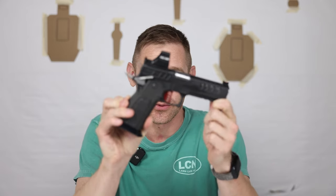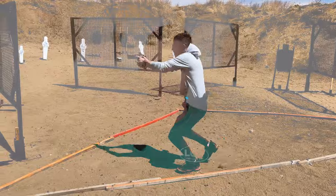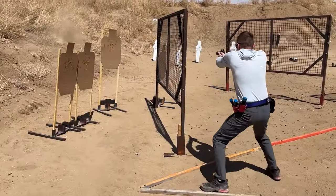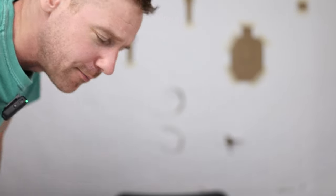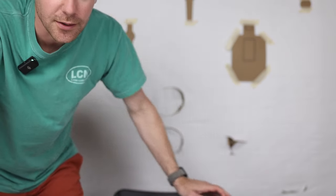Welcome back to Small Arms Firearms. Today we do the 2011 high-end pistol shootout review. You will not see a Staccato in this video — I can already hear the comments: where's the Staccato, where's the XC, how come Staccato isn't on the list?